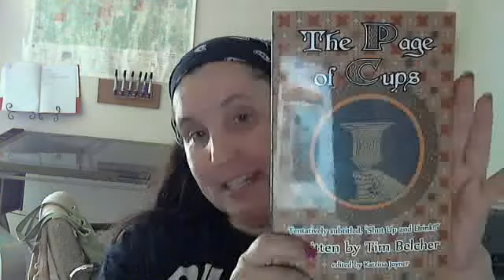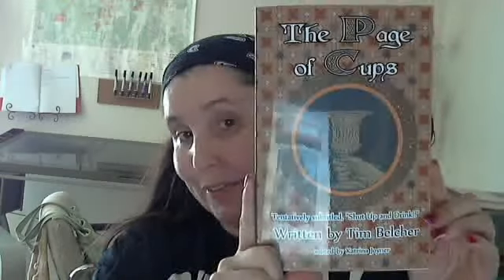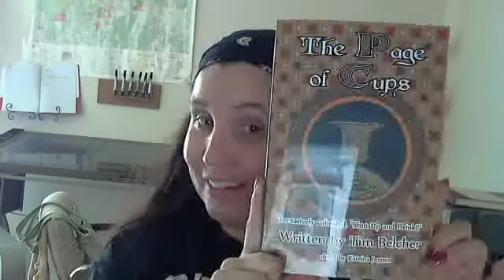One last look at the book. Yes, I did the cover — that's from an open domain website, and you guys paid for the pattern and the rights to the rest. I did the rest because that's what I do for a living. Okay, guys — again, thank y'all very much. Page of Cups, otherwise known as 'Shut Up and Drink.' Y'all have a great time and we'll see y'all around.